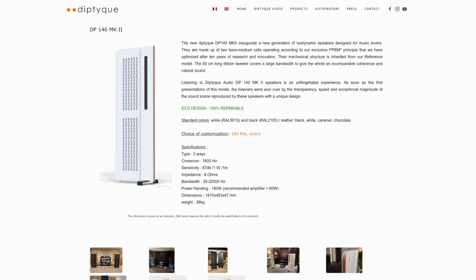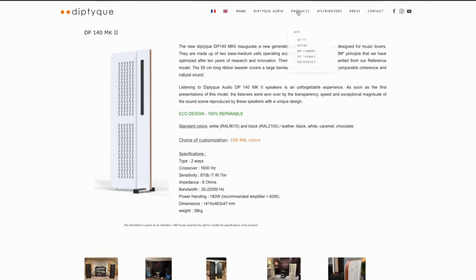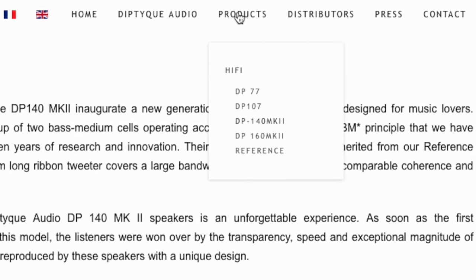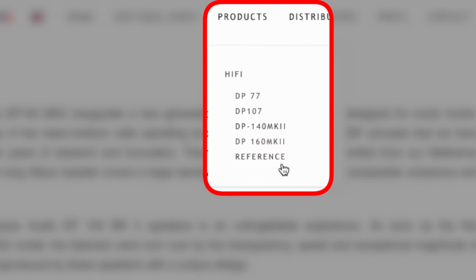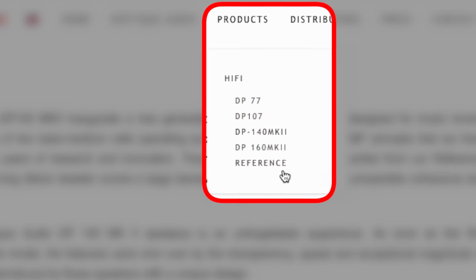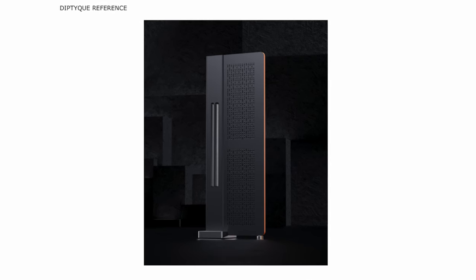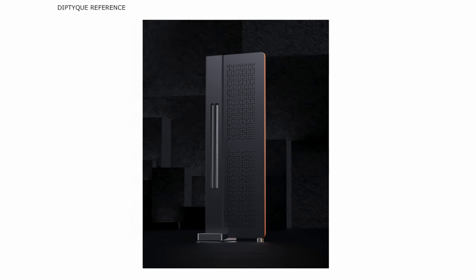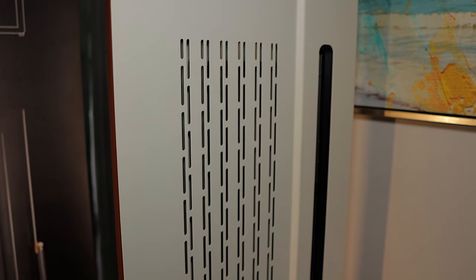These are planar magnetic speakers. These are actually the Diptyque DP140 Mark II — this is the middle of the road as far as the Diptyque lineup, $17,000 for the pair. The full Diptyque range starts at $5,000, all the way up to $50,000 for the reference model. These are the middle pair, recently refreshed. As you can see by the line art on our banners, the models are moving down the range with the new design language of the reference making its way down.